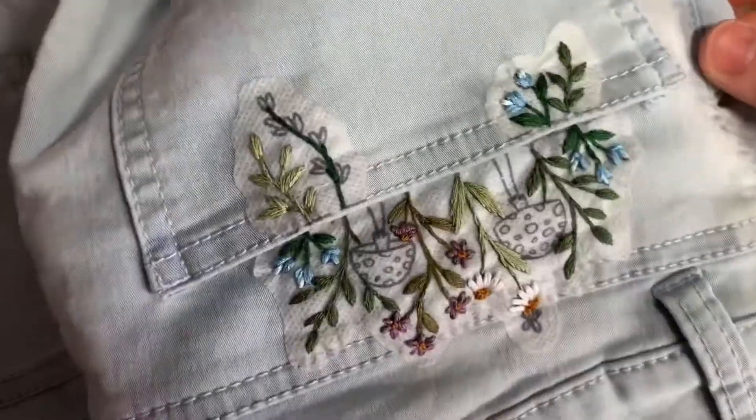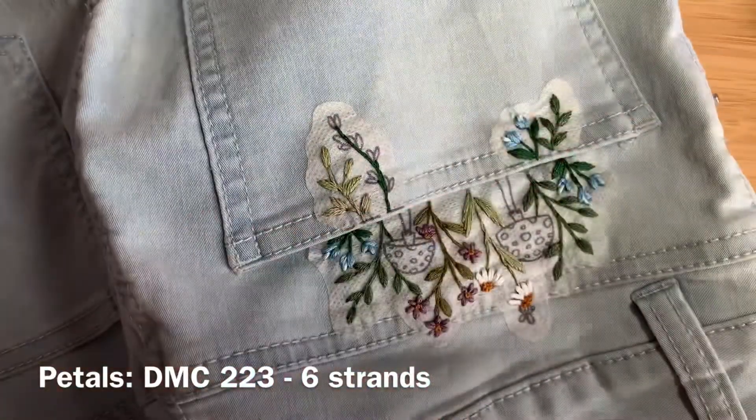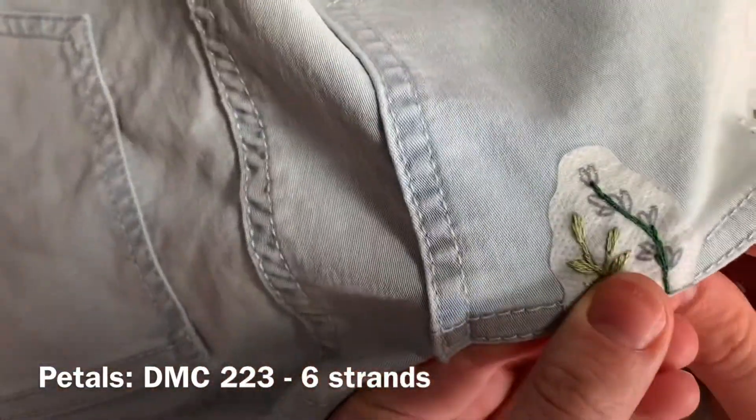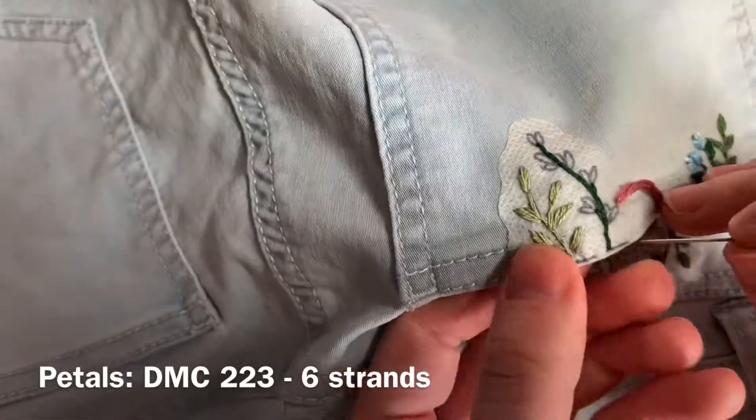Once that's finished, you'll be filling in the petals of that last little flower on the pocket using DMC 223, six strands of floss doubled over, and again you're using straight stitch and making those little V shapes.